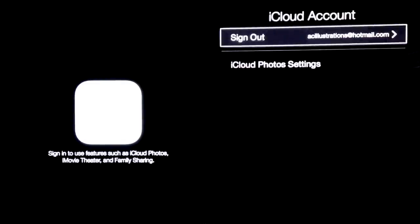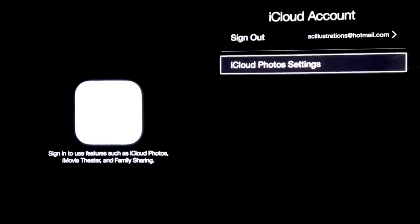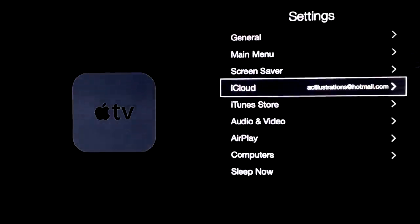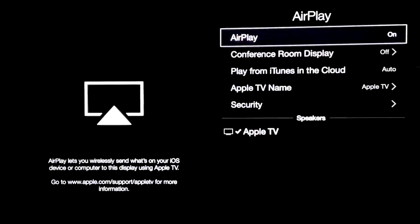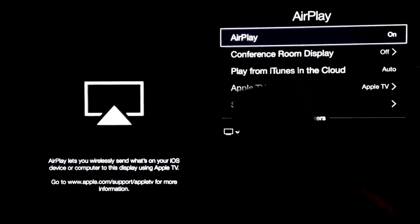Our next step — we're not going to go to iCloud photo settings yet, you don't really need that right now. I'm just going to go through the main stuff. AirPlay — you definitely want to have that on. So make sure this is turned on so you can AirPlay anything to it.